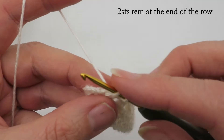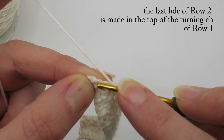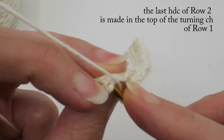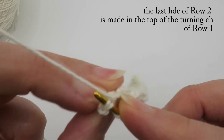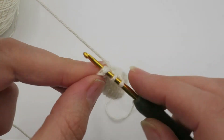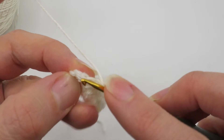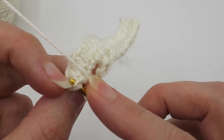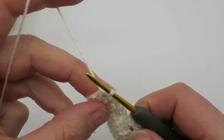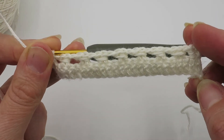At the end of the row, the last half double is made in the top of the turning chain from row one. Skip the first proper double crochet made in row one, then half double into that chain through both loops of the chain, making sure the third part of the chain is at the back. Avoid just going into the space as it makes a hole, and avoid picking up only one loop as it can look messy. Treat that chain just as if it were a stitch by going through both loops. Your work should now look like this.